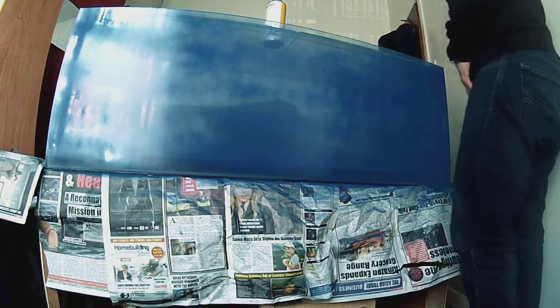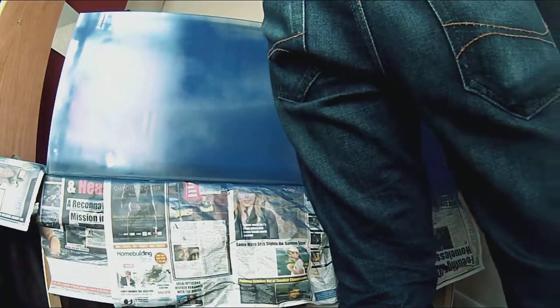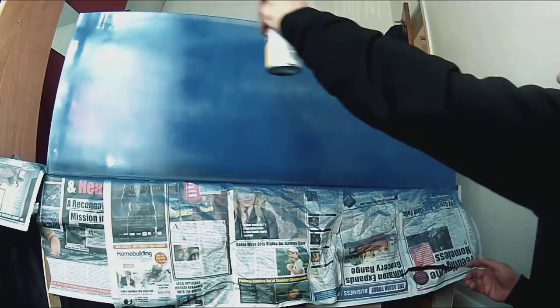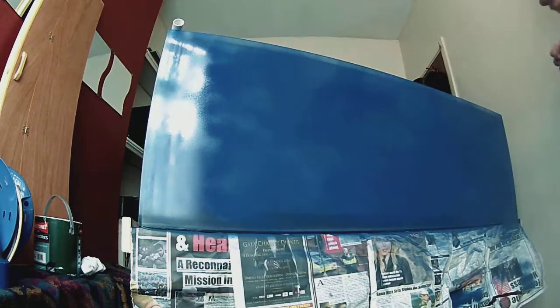Now here's the second coat going over the gaps. Keep shaking the can so you get a good level of spray. I've come to the other side to see what it looks like — light coming through the glass gives you a better idea of where the spots are that need more attention. If you can put it near a window you can see straight through the tank and make sure you get a nice even coat.